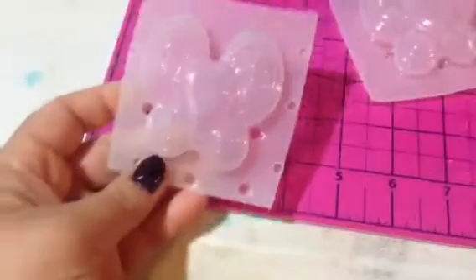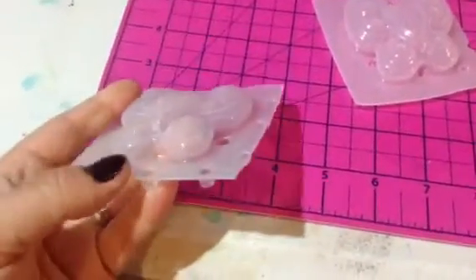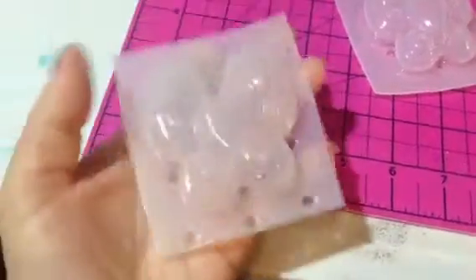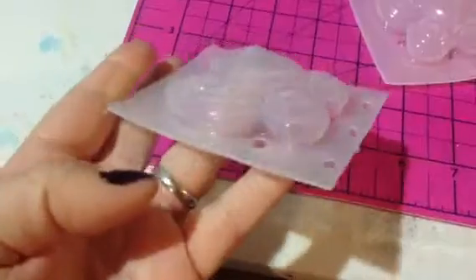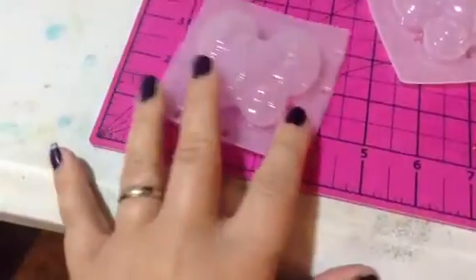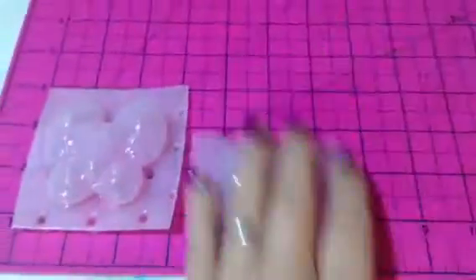Here's another one — this is a butterfly mold. I thought it would be really good for soaps as well because it's a pretty decent sized piece and it is thick — it's deeper. I think this would make a great hand soap and it's really cute. I've got those listed in the shop already so you can go get them.